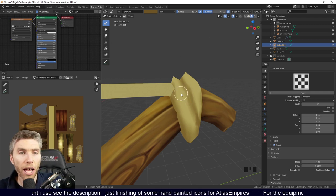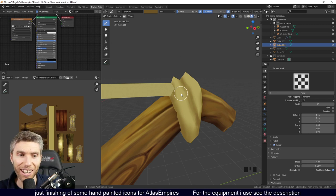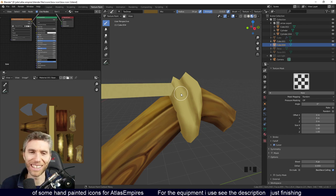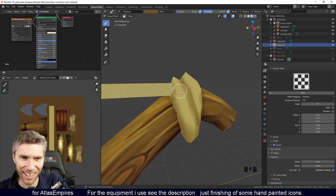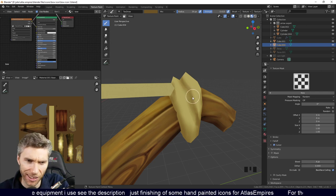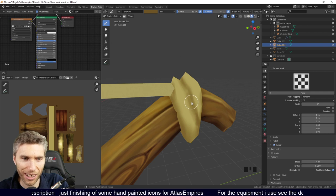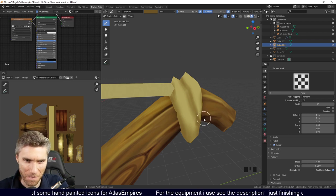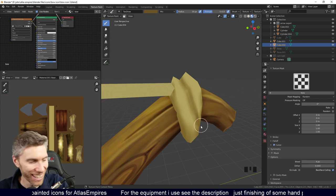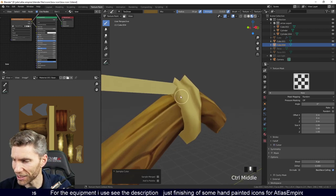I took your advice and signed up with CG Boost — you're not only a talented artist teacher yourself, you set a good example of promoting other talented artists and teachers. He's good, isn't he? I was actually slightly jealous when I looked at it — it's really detailed, better than my stuff. Zacharias Reinhart does well. His voice is kind of hypnotic. I'm always surprised people like my voice so much — I think it's just the British accent.